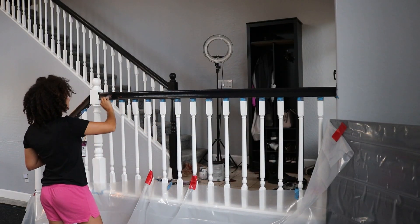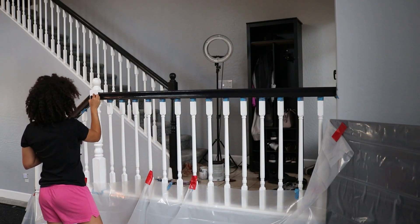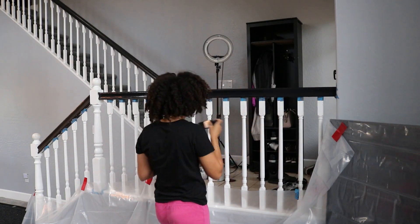Hey everyone, it's Joyelle and welcome back to my channel. Sorry if it's a little echoey — I'm in my front living room right now and it has really tall ceilings so it's probably gonna echo. But today we're doing another house project. I'm gonna be painting my other stair rail, mostly the banister, and I'm gonna show you guys how I'm gonna do that today.